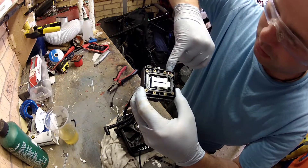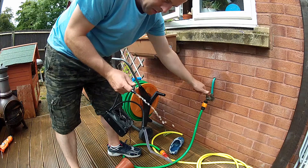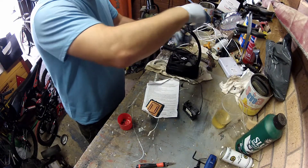I'm actually pointing out the temperature sensor inside the CPU block here. Now because I don't know what liquid was used in this, I'm just giving it a flush out with normal tap water. This is just to remove any nasties or such like.